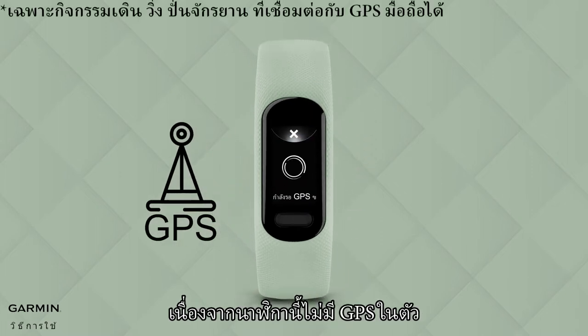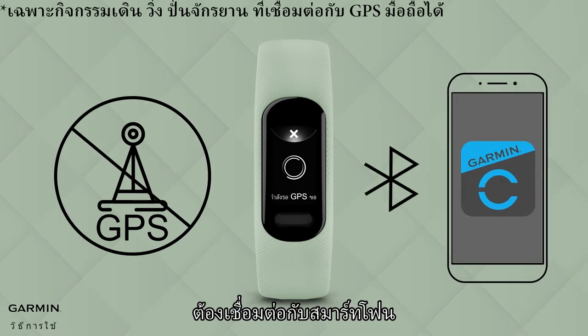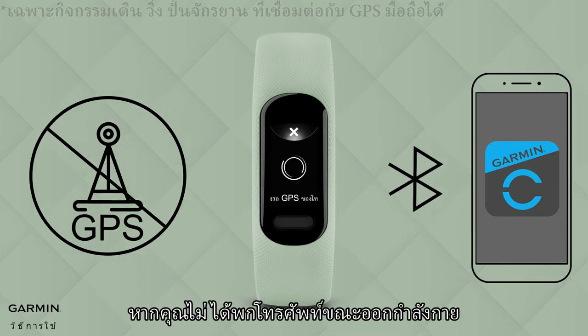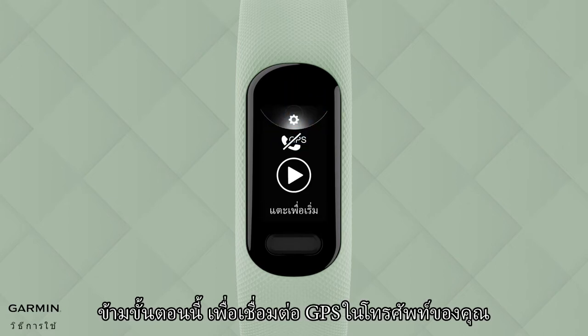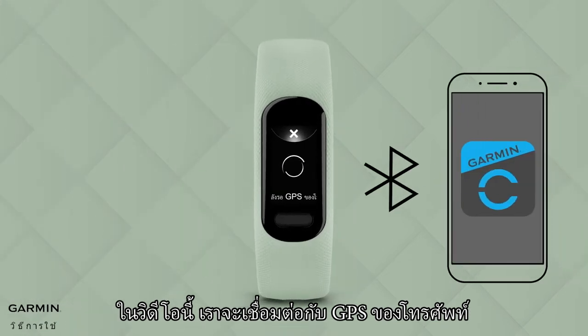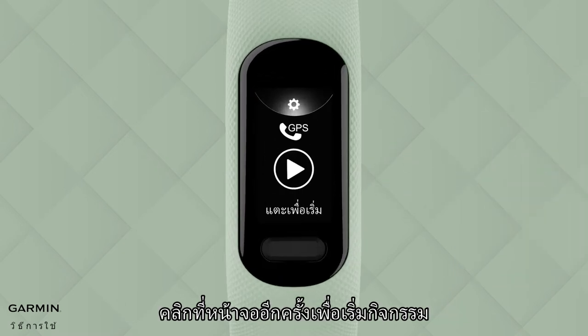Because this bracelet does not have a built-in GPS chip, it must be connected to a smartphone to use GPS to record the activity's trajectory. If you don't have your phone with you when exercising, you can click the X symbol at the top of the screen to skip the steps to connect to your phone's GPS. In this video, we will be connecting to the mobile's GPS. Once the watch connects to the smartphone's GPS, click the screen again to start exercising.